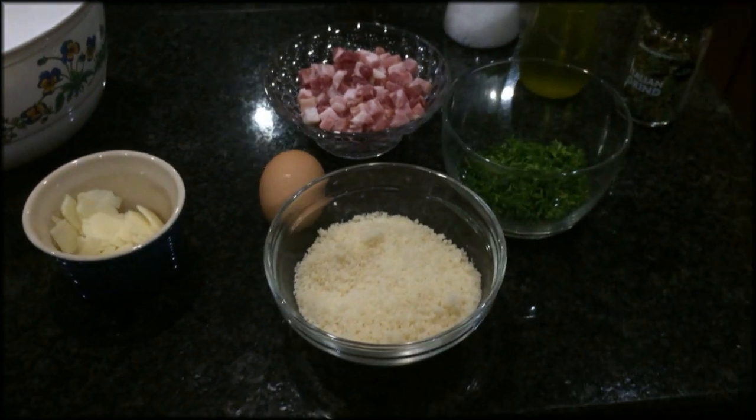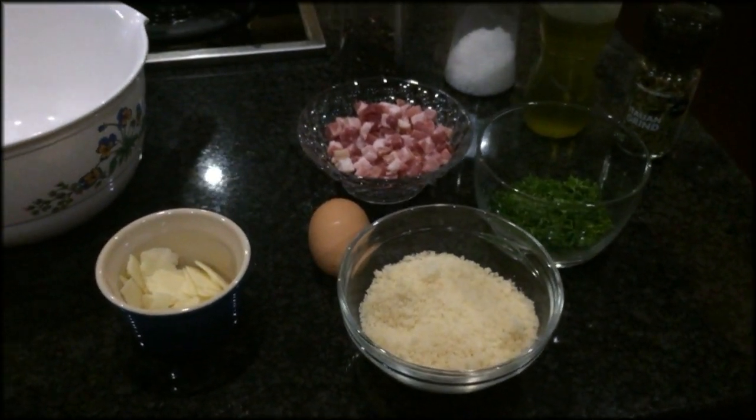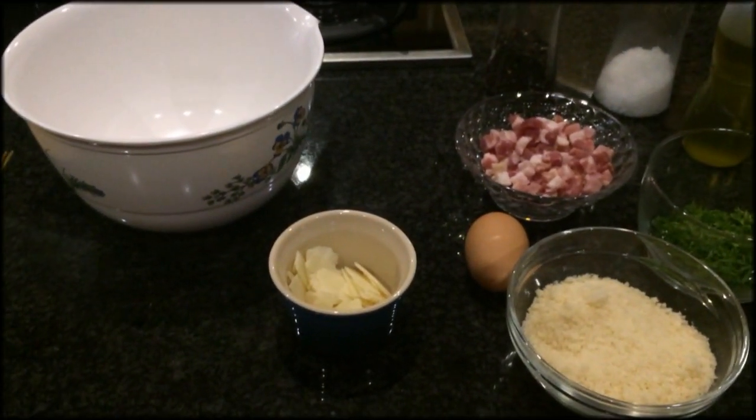Welcome to my recipes. Today we're going to make some authentic Italian pasta carbonara.